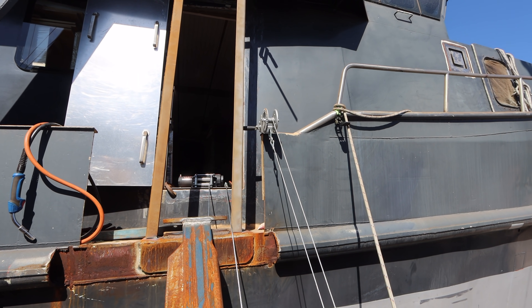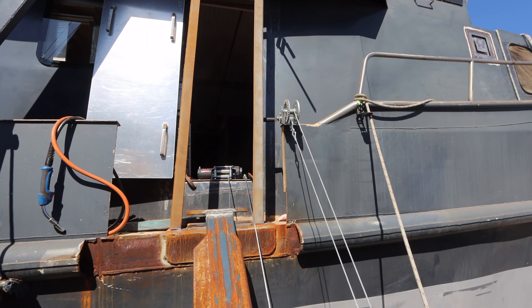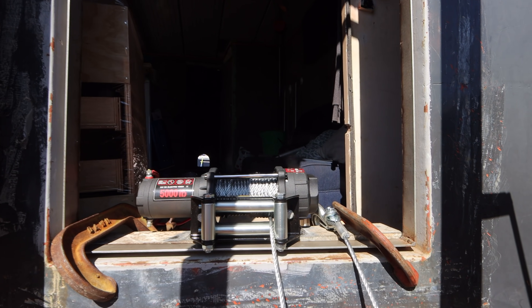It was always a temporary $30 winch that we were just using to lift and lower while we're halfway building it. However, we had our 24 volt winches sitting in the lounge ready to go — these guys here.